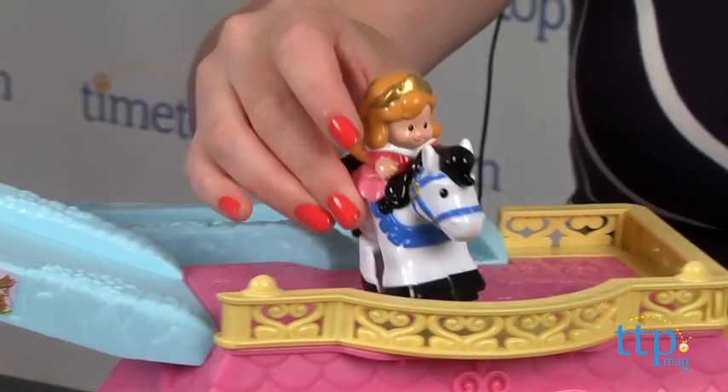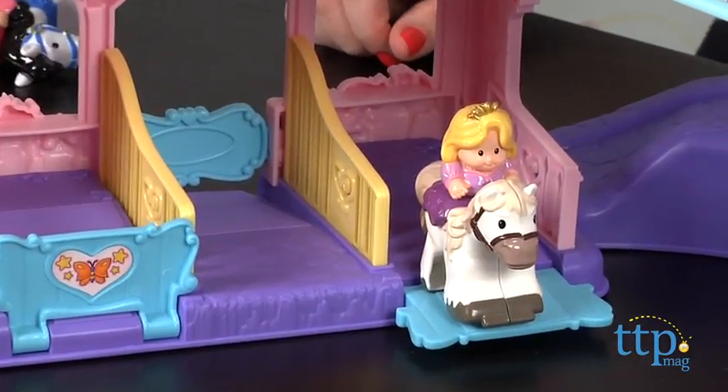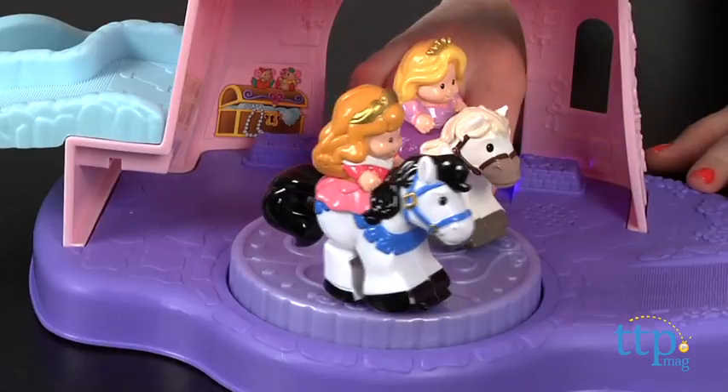You can open the stall doors and the horses will clip-clop down the ramps there. And in the courtyard, kids can place the princess and the horse figures on the spinning dance floor for sounds and music.